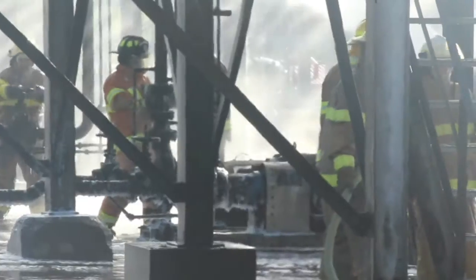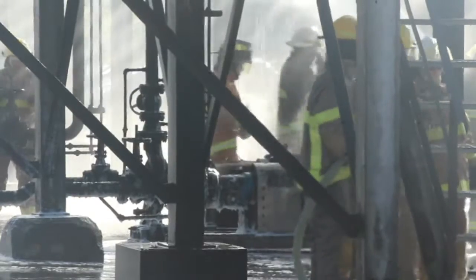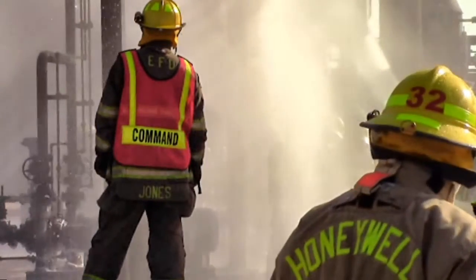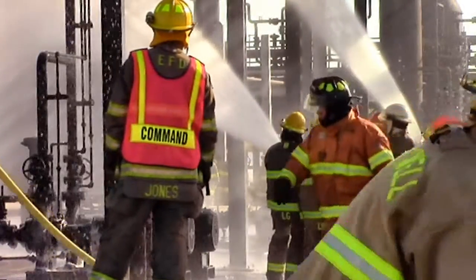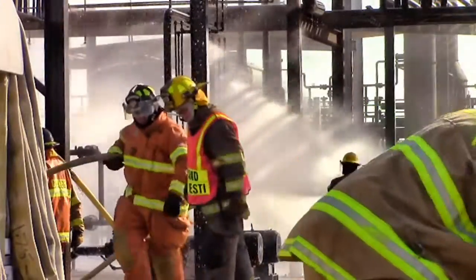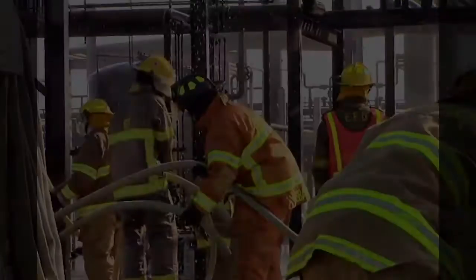Dry chem person: take your dry chem, come over the deck, talk it, verbalize it, charge it. Do not charge that extinguisher if you've got the top or the bottom pointing at you or anybody else. It's a piece of mechanical equipment — things break.